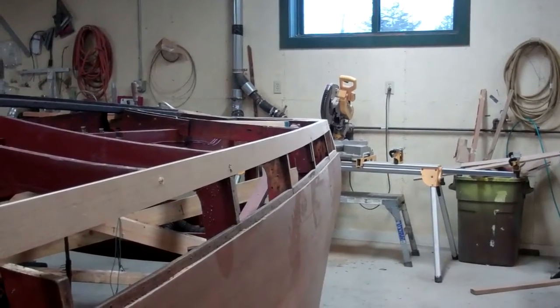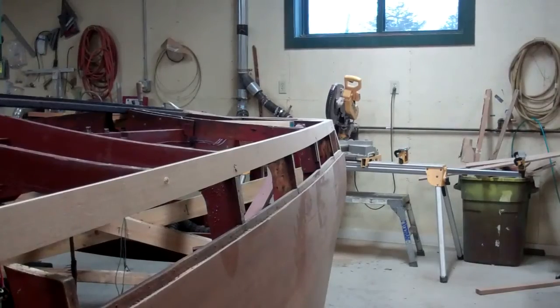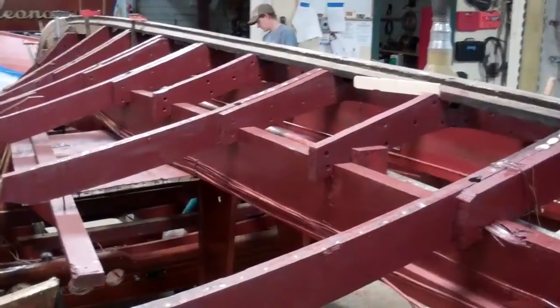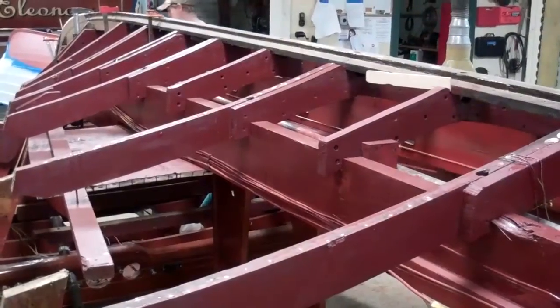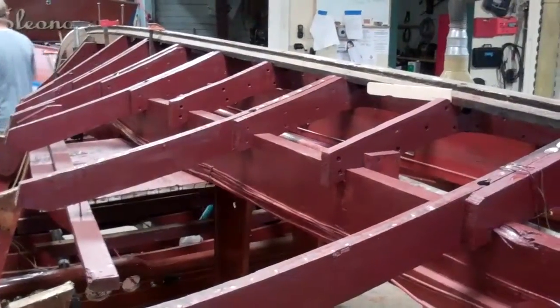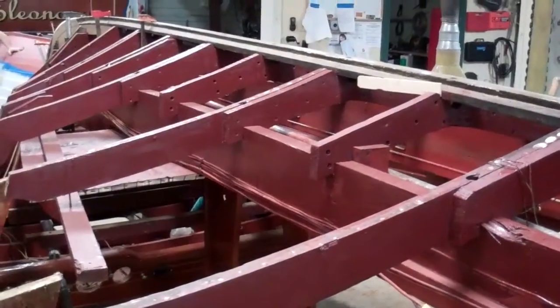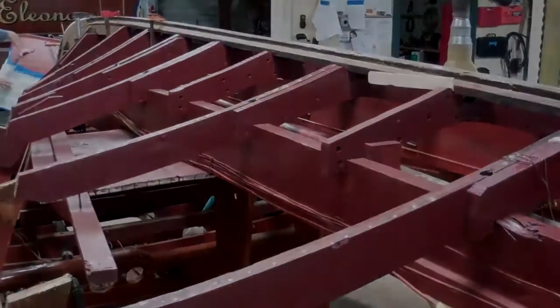John, why don't you start deconstructing all of your work and we'll follow along. So at this point we'll take a break and end part one of this two-part video. The next one will take you through the process of undoing everything that John has just done. Thank you so much — bye bye from Snake Mountain Boat Works.